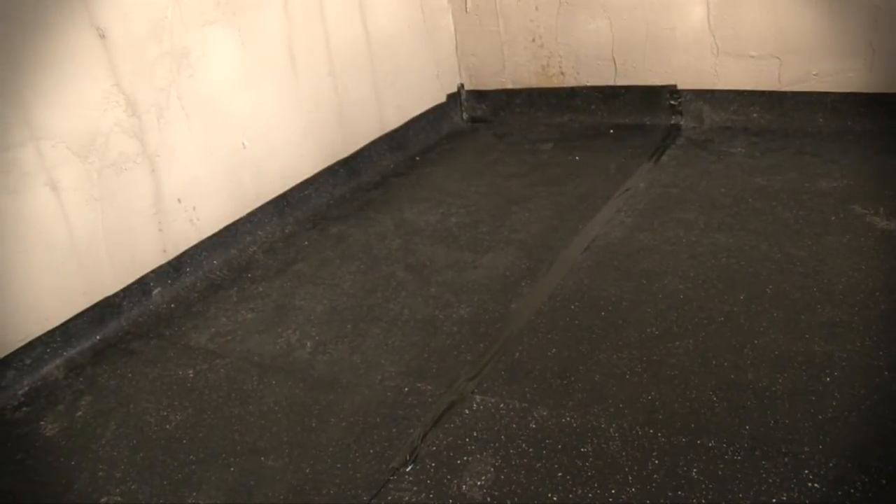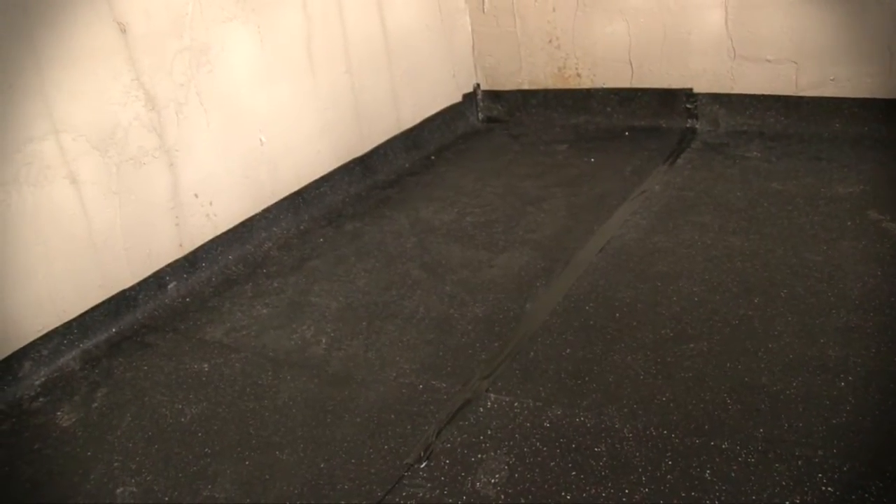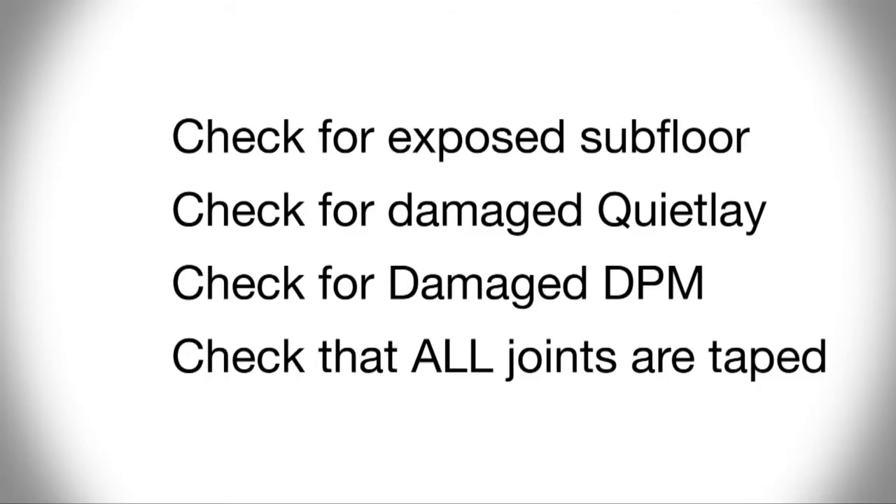If a sand and cement screed is to be deployed, there is no requirement to use a polythene membrane. It is essential that the area to be screeded is checked for any exposure of the subfloor, that all of the QuietLay and DPM remain undamaged, and that all joints are taped. Double checking at this point is imperative.